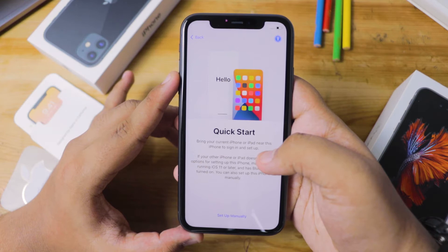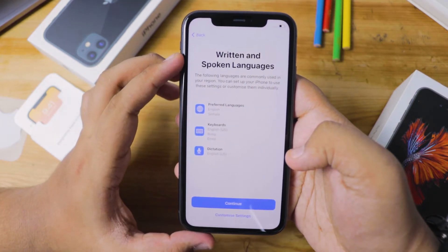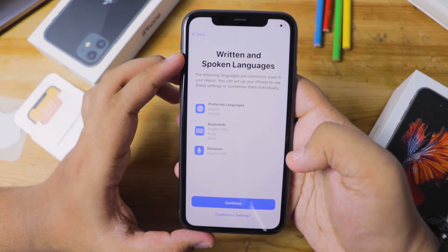You'll be taken to the next page which says Quick Start. If you're an existing iPhone user who wants to back up data from an older iPhone, Quick Start is the way to do that. I'm going to skip this and select 'Set Up Manually.' Once you're done, you'll be sent to the next page which covers Written and Spoken Languages.